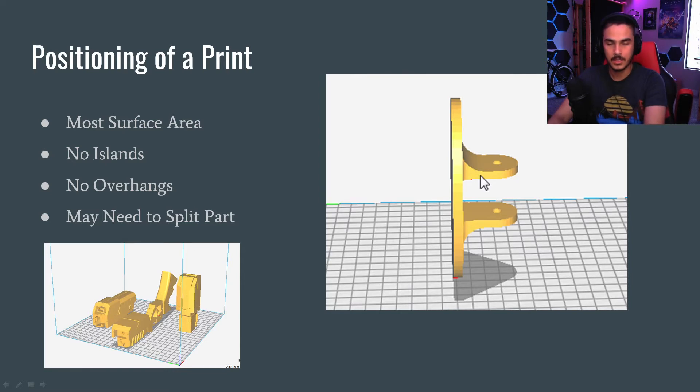You always want to position your part so that it has the most surface area touching the bed. If I position this print flat, like I actually did, it would stick to the bed incredibly well. But the other way it would fail — the entire bottom surface is stuck to the bed and it's not going to go anywhere.